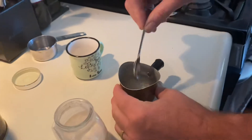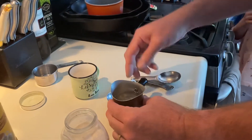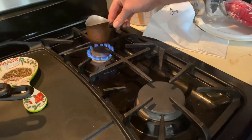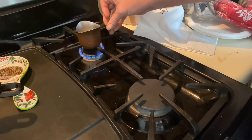This water is cold right now, and we're going to start to heat it up on the stove. Turn our flame on.